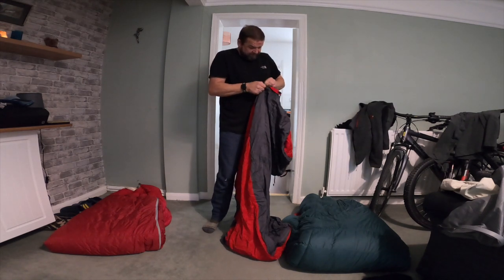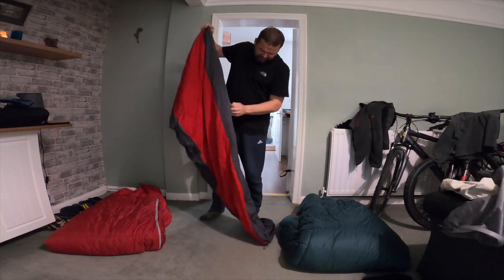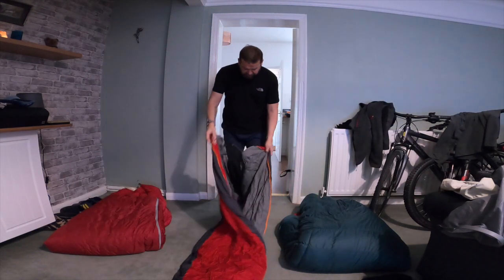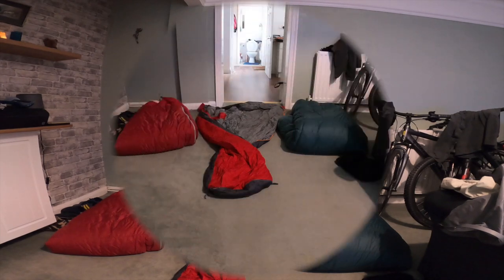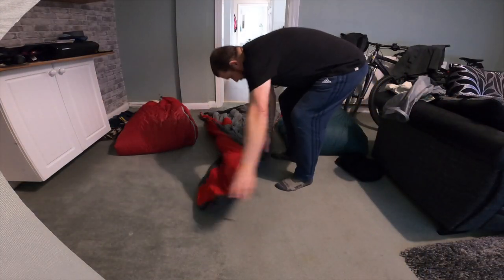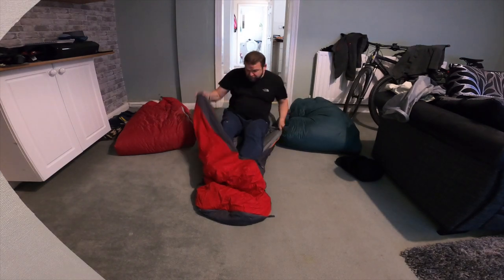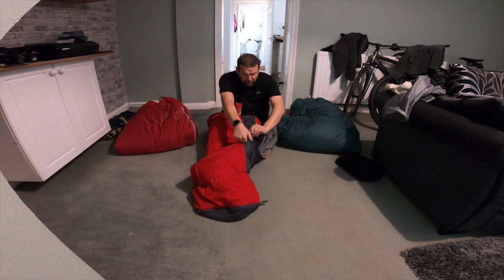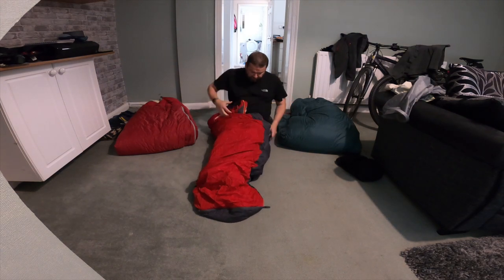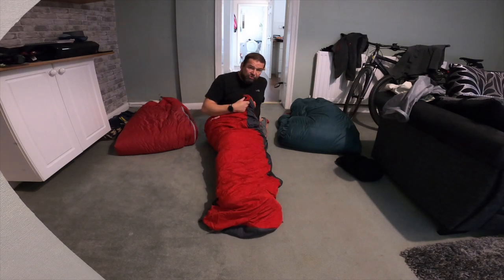The zips - the thing that tells you about cheaper bags is they don't use YKK zips. I'll just set this camera back a bit. There, you can see what I'm doing. So you get in it and zip it up - that's basically just to see how big it is. Quite a good length, nice.